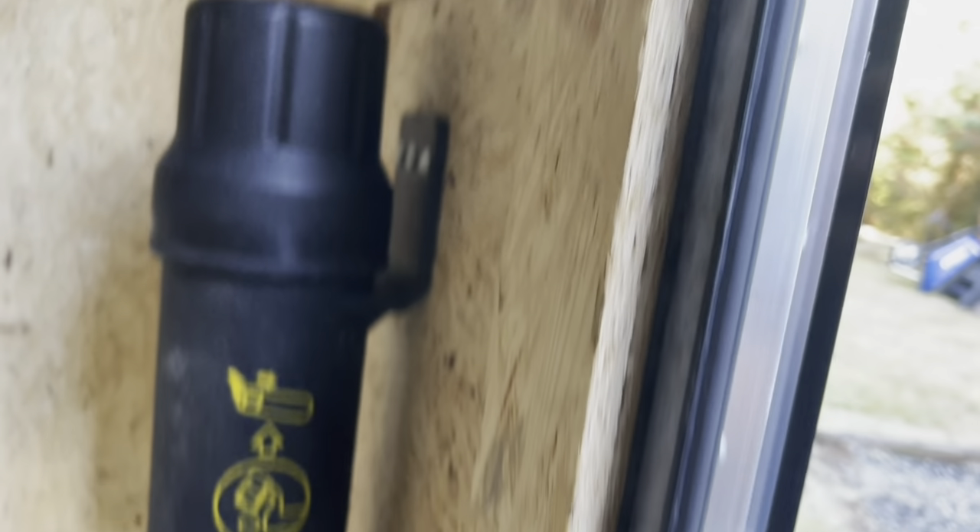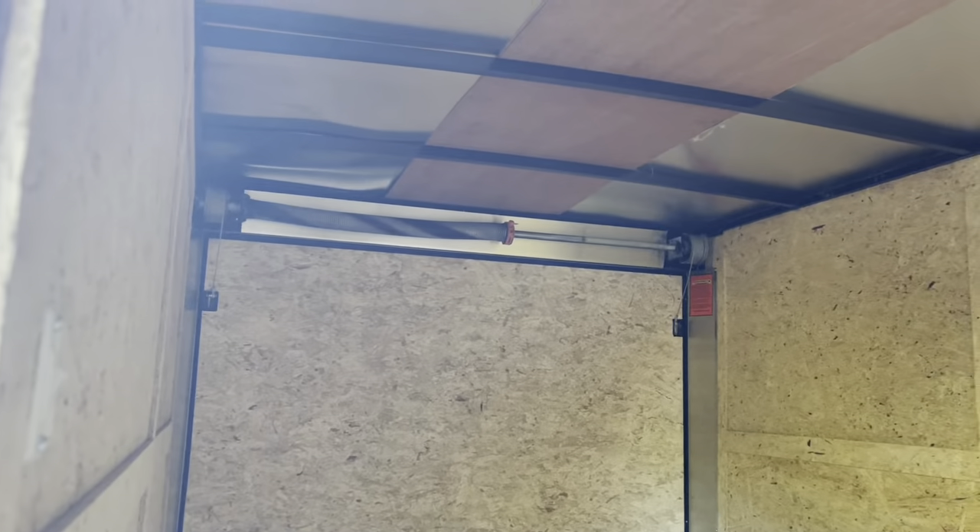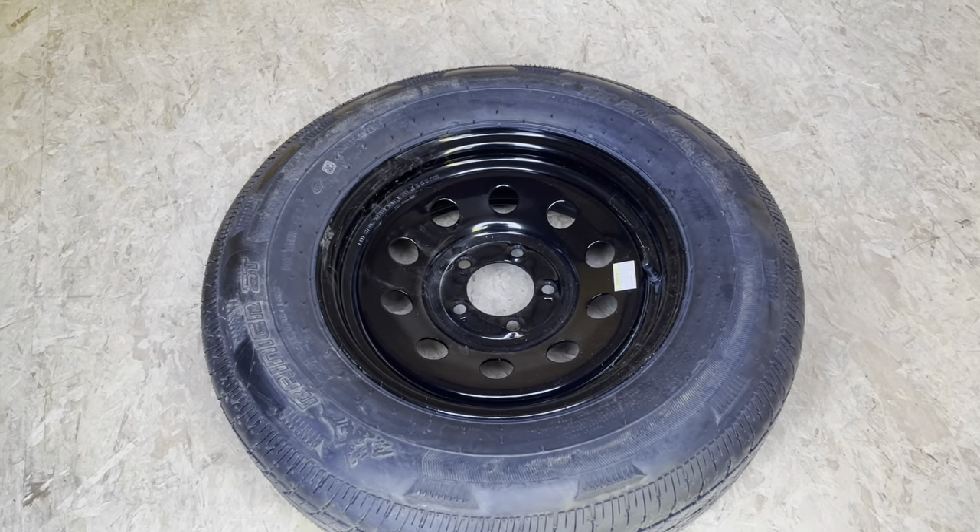We've got a bunch of — whatever they call it — Dry Lock, Dry Max, OSB in here, which is that special weatherproof OSB. But as you can see, everything is pretty plain Jane. Haven't had a chance to do anything to this thing yet. Did also get a spare, which they gave me in black, which is great because I'm gonna do all my accessories in black.